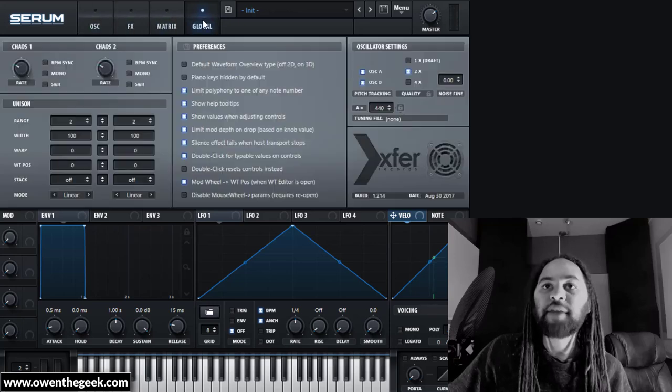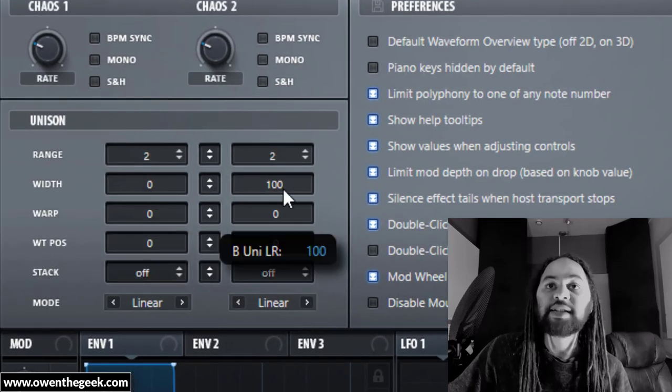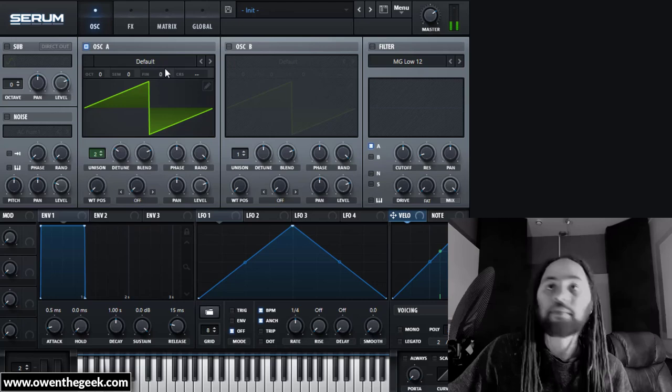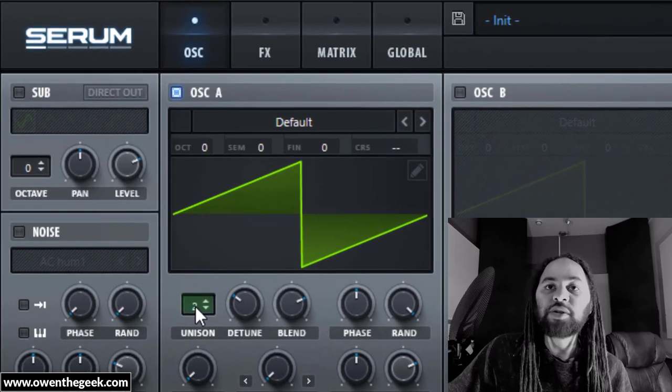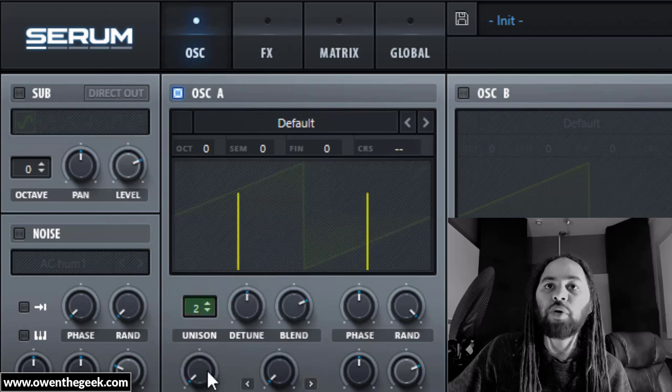If you're going to use that detuned sawtooth method, you need to go to the global page in Serum and turn the unison width down to zero. The third option is to increase the unison voices much higher, which gives you a much thicker, washier tone. But for now, let's just use the two oscillators.